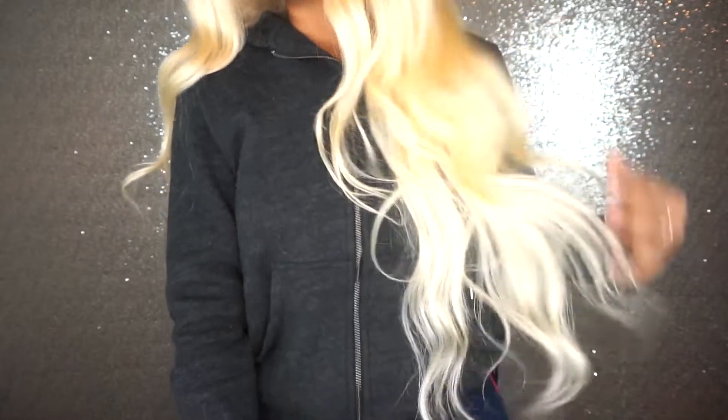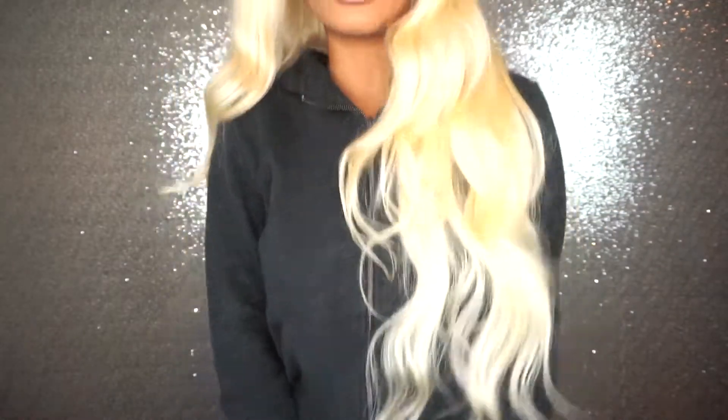I should show you guys the length of the hair as well — this is how long it is. I'm 5'4" and I love this hair so much. I think this hair would look really nice straight or it would look nice curled.